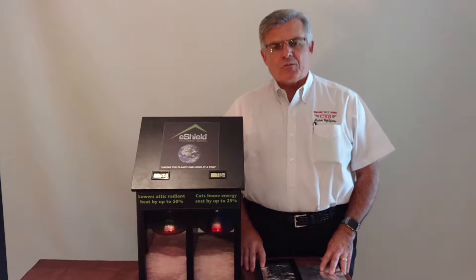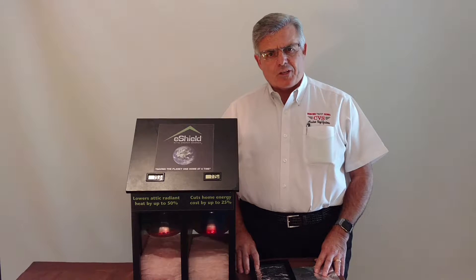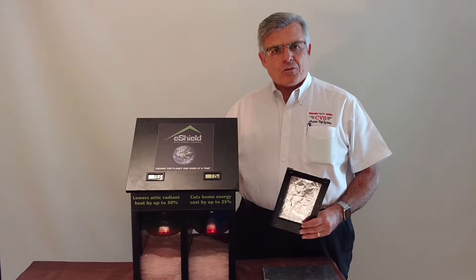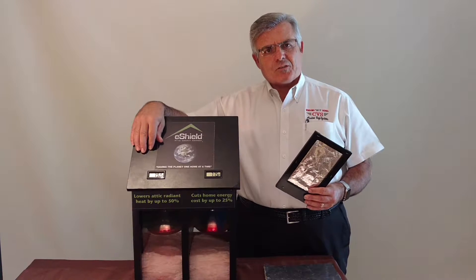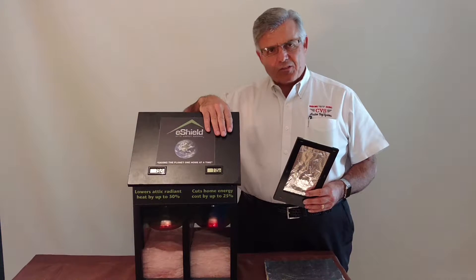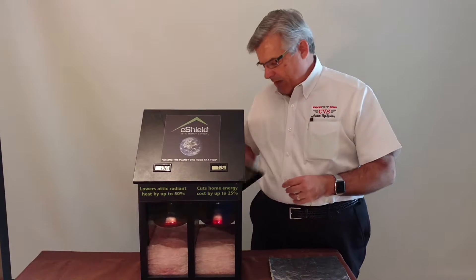I'm Phil Dolphy with Custom Vinyl Systems, and today I'd like to talk to you about our Radiant Barrier E-Shield Insulation. Before I get started, I'm going to turn on the display box. On this side, we have nothing more than 6 inches of fiberglass insulation. On this side, 6 inches of fiberglass insulation, but I'm going to install the Radiant Barrier on top of that.